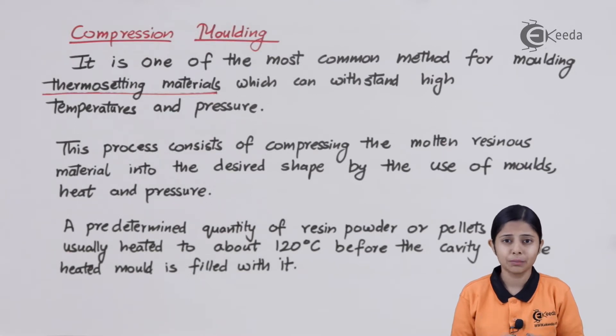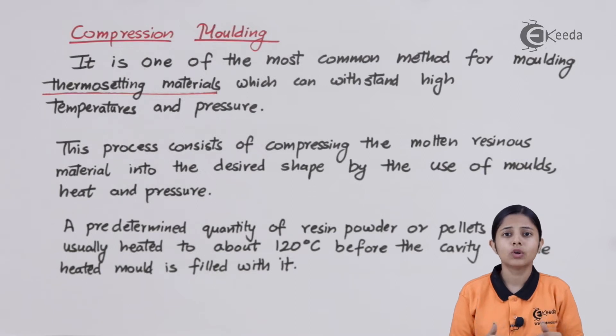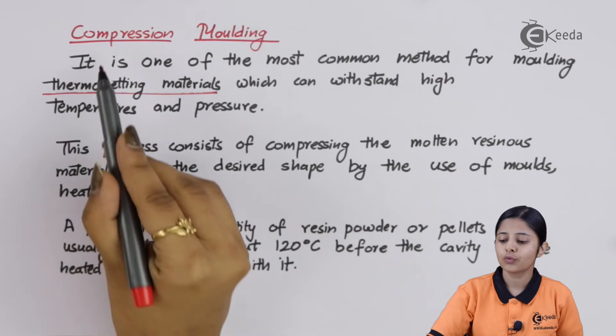Thermosetting materials are such that once we heat them, they become liquid, and on cooling they become solid. But when we try to heat them again, they will not melt into a liquid at all. They will just take the shape of the mold and harden into that. That's the reason why we have to work very carefully with thermosetting plastics — once we have decided to make something out of it, it will be there forever. It will not liquefy again and we cannot reuse or recycle it at all.